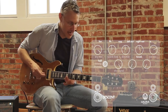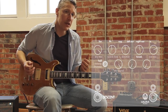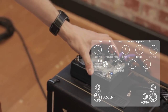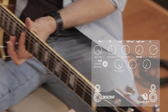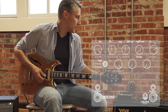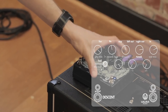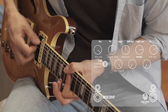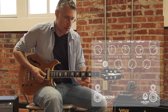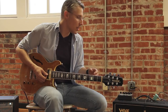The tweak knob controls the damping, which is how much high frequency you have in the sound of the reverb. All the way down, we've got no damping — we're letting all the high frequencies through. Start turning it up and you're going to hear less highs. It's a subtle control, but it's just a little less sparkle.